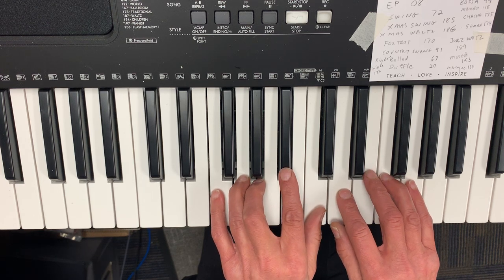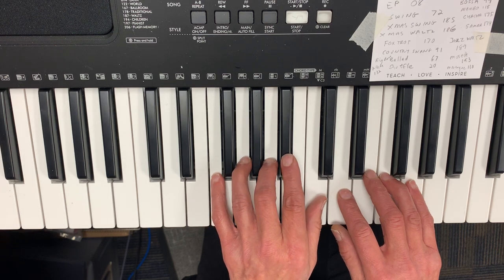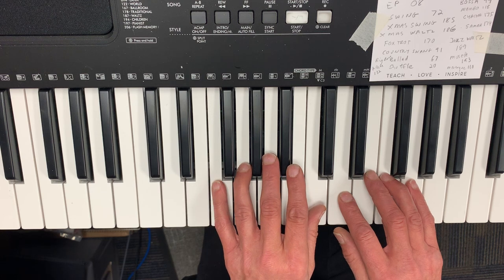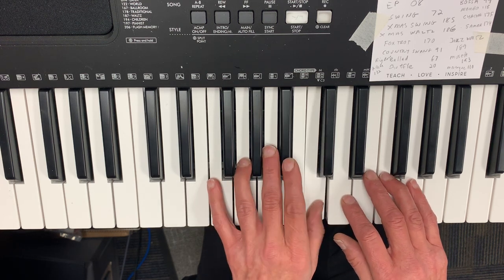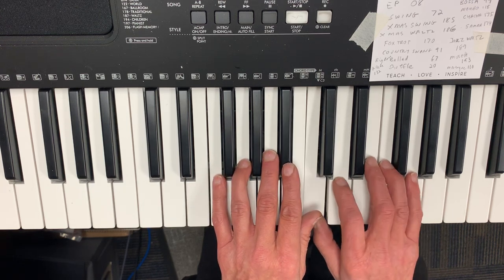Then the left hand is going to play the B-flat with finger number two. Left hand: two, one, two, four. And then the right hand: three, two, one. Full sequence: two, one, two, four, three, two, one.